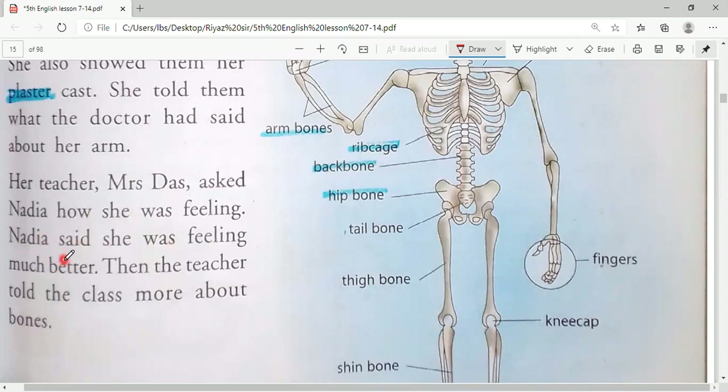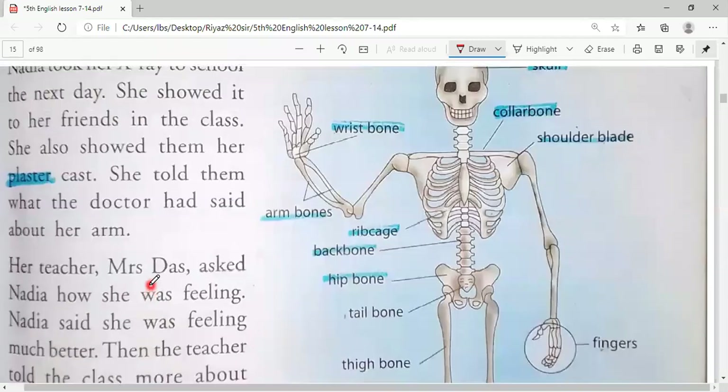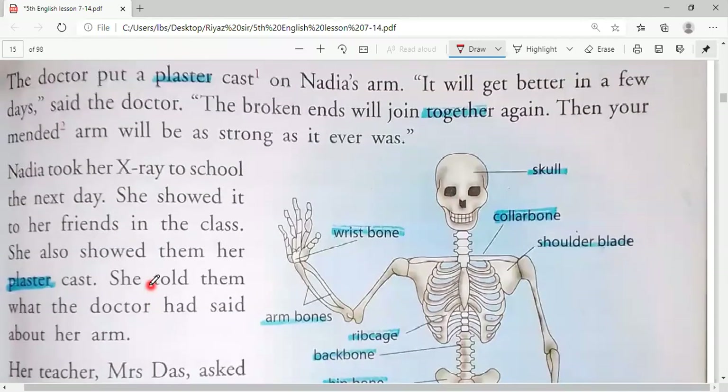Her teacher Mrs. Das asked Nadia how she was feeling. Nadia said she was feeling much better. Then the teacher told the class more about bones. As is usual in class, the teacher asked how you are feeling, and Nadia's teacher asked the same. Nadia's teacher's name is Mrs. Das. Nadia said she was feeling much better, and then the teacher told them all about bones in that class.